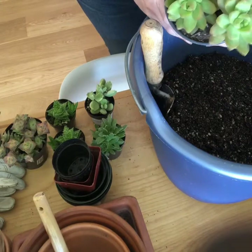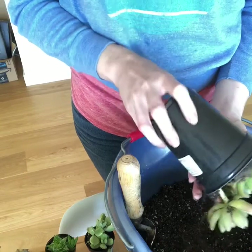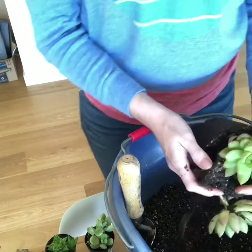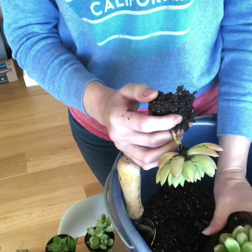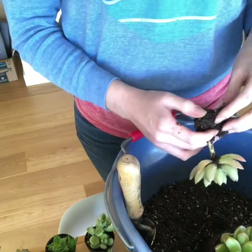I'm going to take our Echeveria and separate it. So let's just pull it out. Look how quick that came off! That was ready — that was definitely ready. And I have a little rotten piece of flesh there that I'm going to be throwing away.